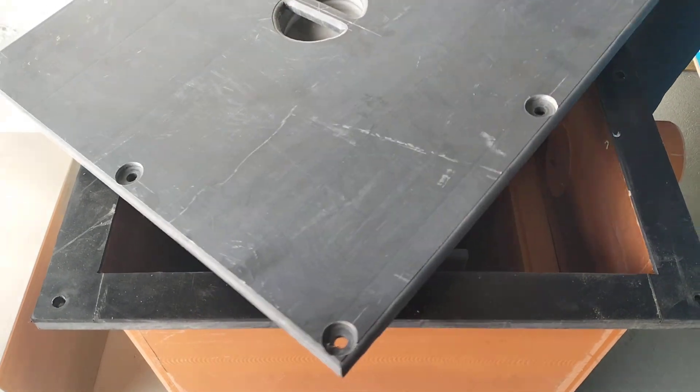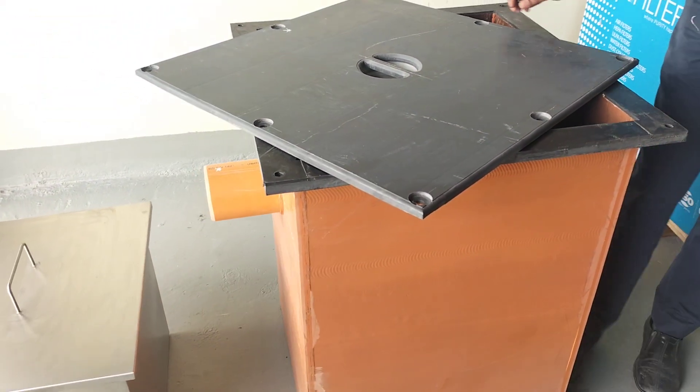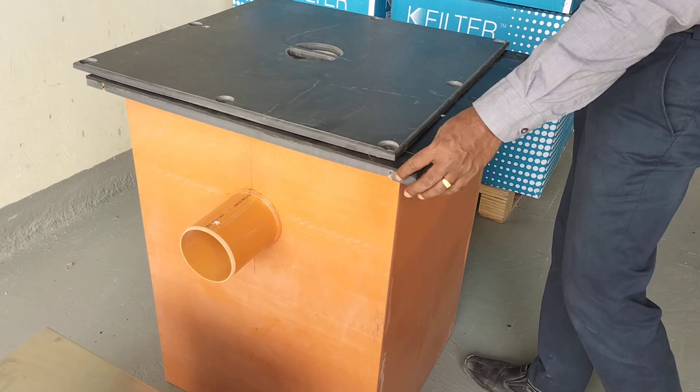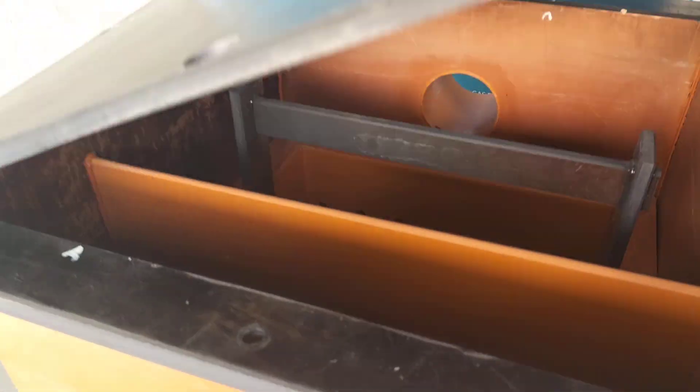This unit also comes with a cover — a 16mm UPVC cover which is much stronger. It fixes with a tight closing using rubber gaskets, so there is no leakage or smell coming out.